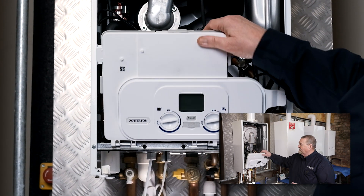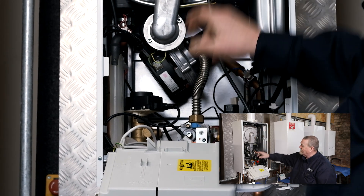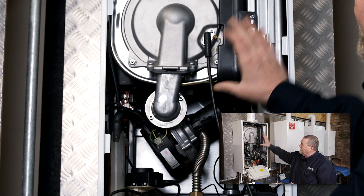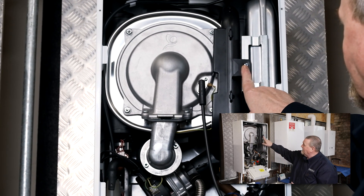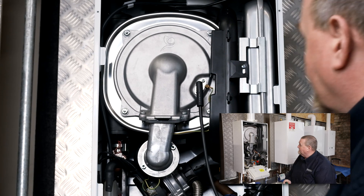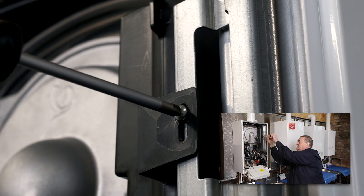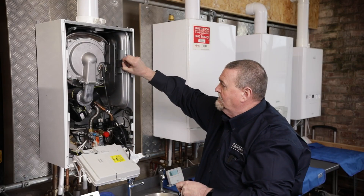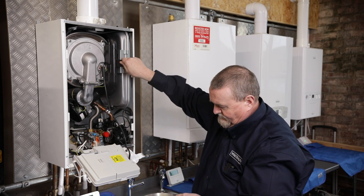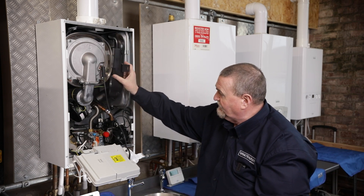I'm just going to pop the front down. On this particular boiler we've got a silencer which is attached onto the fan, so we need to remove that silencer. It's just held in by one self-tapping screw, so we're just going to pop that screw out. That screw pops out and then the silencer just eases off the end of the fan, and we can pop that to one side.